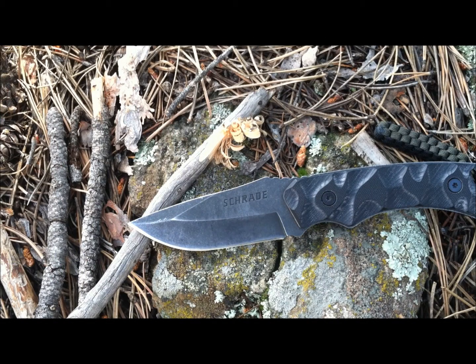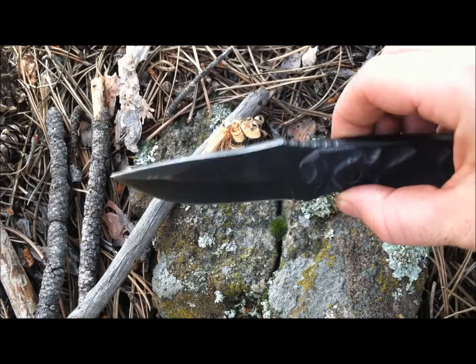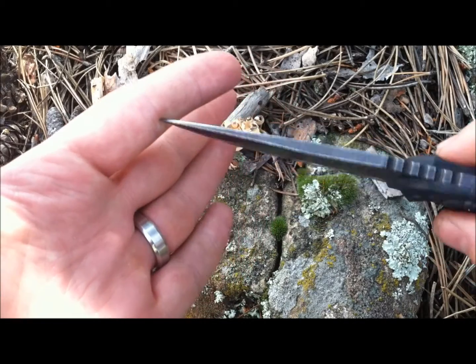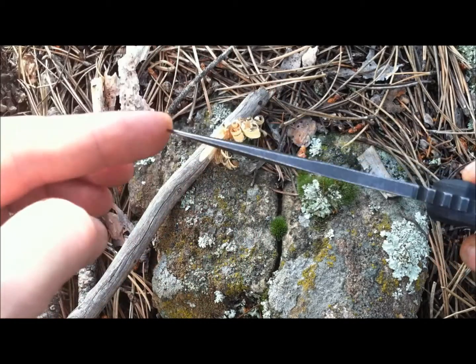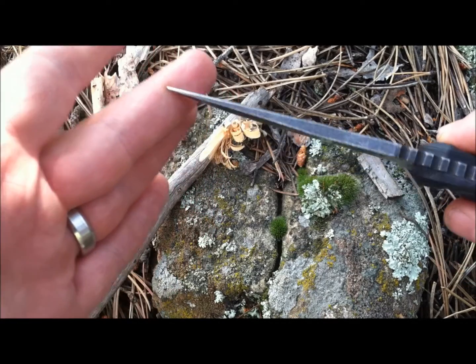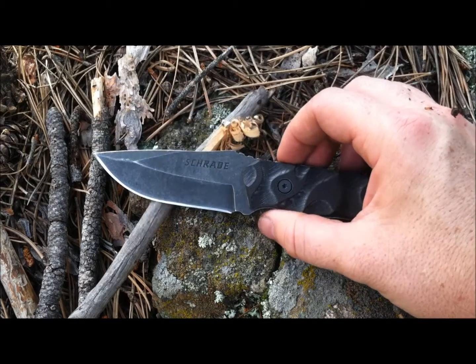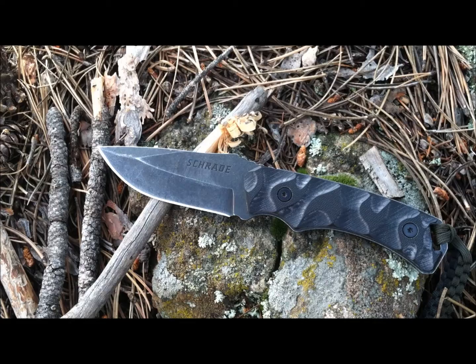The Schrade F14 has an amazing blade design. I love that modified drop point with a hollow grind. It's ground to about 15 degrees and is razor sharp out of the box, doing an amazing job with wood processing, feathering, cutting rope, carving, and cutting man-made materials. The blade is 5/32 inches thick and tapers to a nice tip — delicate enough for detailed work, but with enough reinforcement that you're not worried about breaking or chipping it. I don't always prefer hollow grinds, but they did a really good job on the Schrade F14.